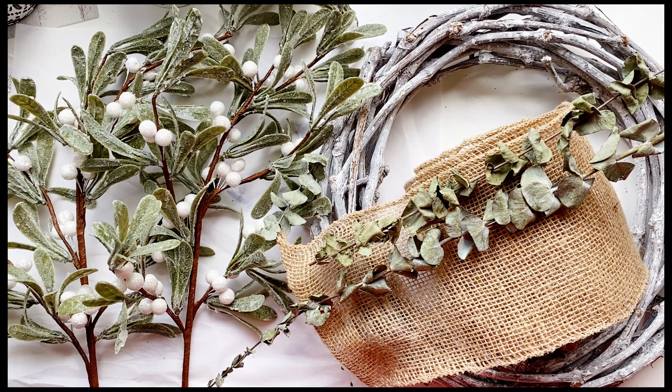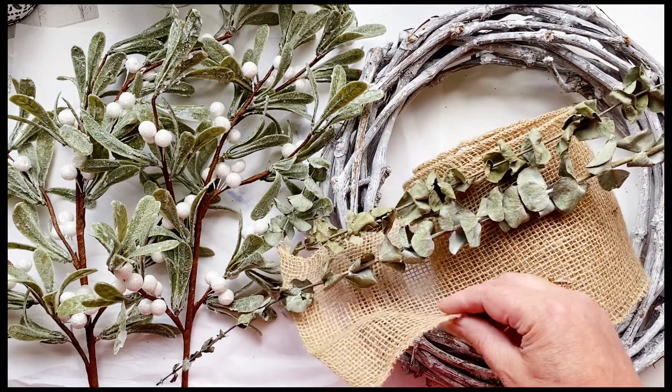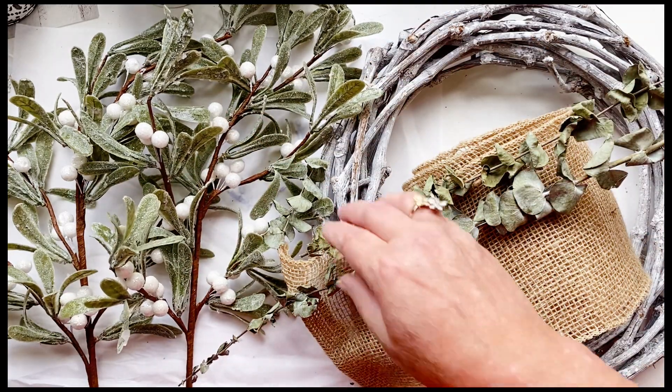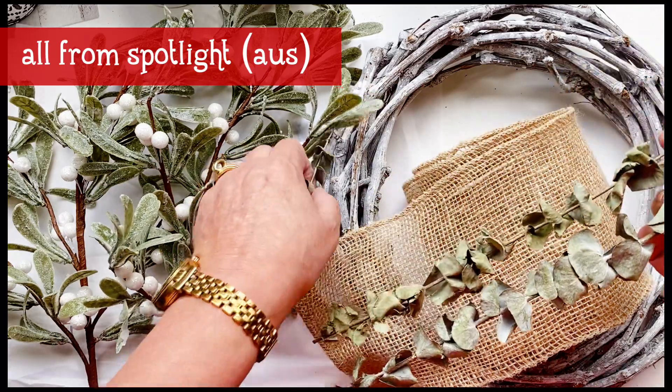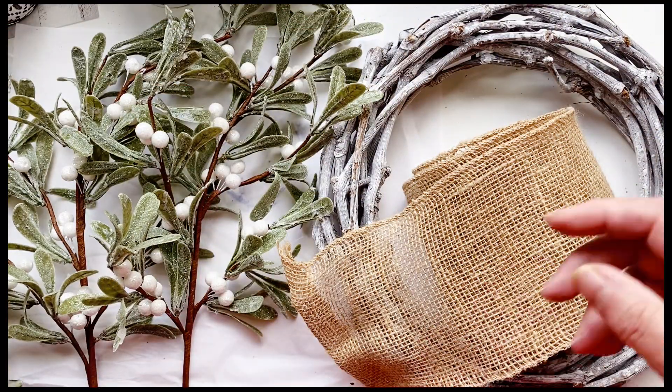I'm going to make my door wreath. I've got just a twig wreath, some hessian ribbon, some mistletoe, and just some leftover eucalyptus I have from another project. So let's get started.